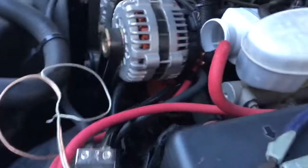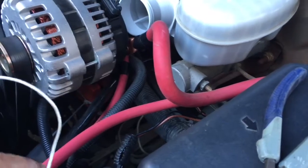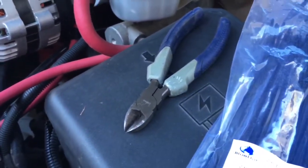I can plug this bad boy in real quick and we can try it out, see if it works and see if we can get these wires to stay in.